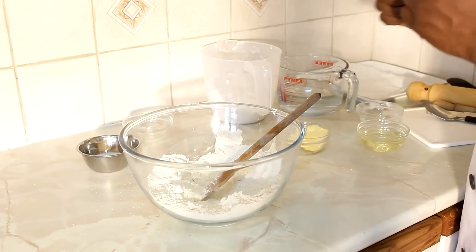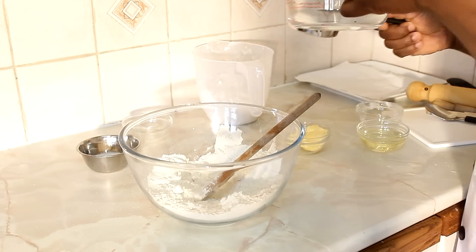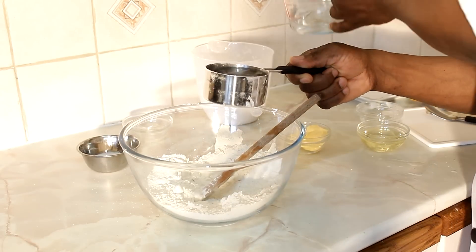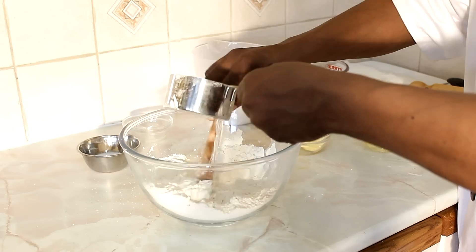Next, measure one cup of water. Take a little time, add it in, and mix as it goes along.